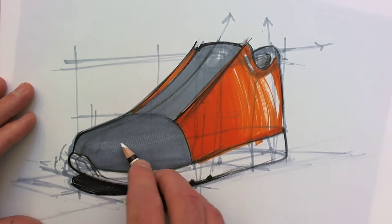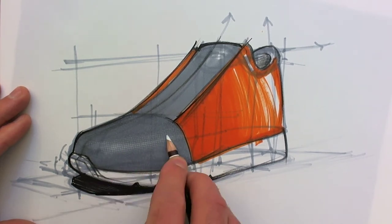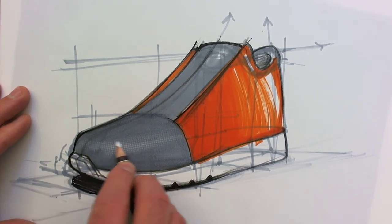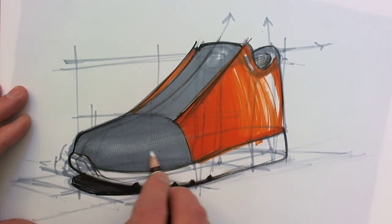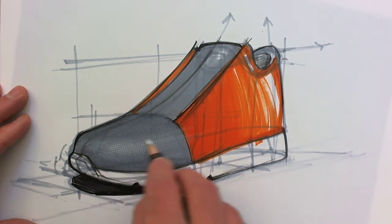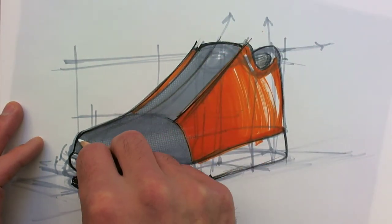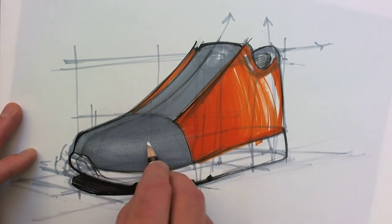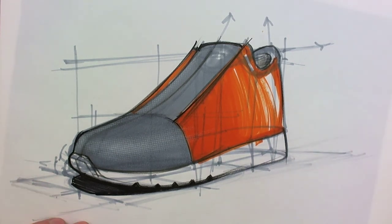You hold your pencil very tilted and you rub it a bit harder to create that really shiny texture. Kind of a sweet spot. Put in a bit of texture here and along this edge here. Looks better in real life.